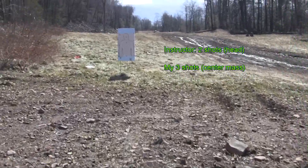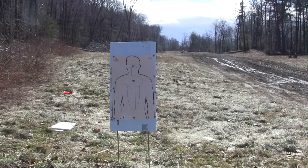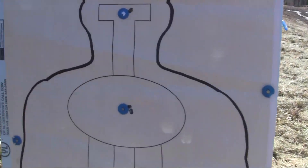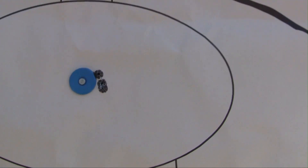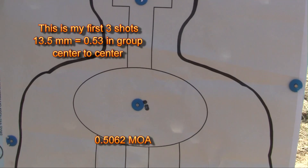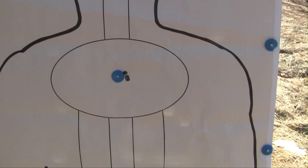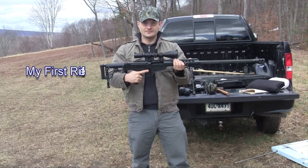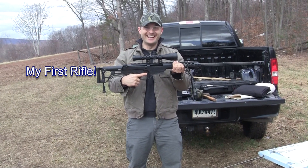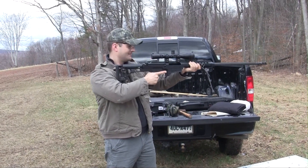Very good. Look at you — one hole! It's awesome. We are a little bit on the right. We can adjust a quarter click to the left and I think we'll be right on. We've got to clean it — let me make the adjustment. Cool. That's a good one to have. I love it.